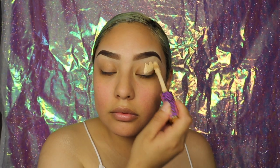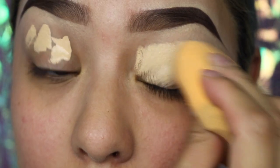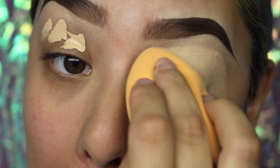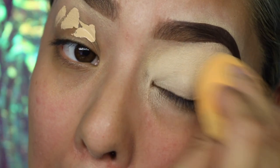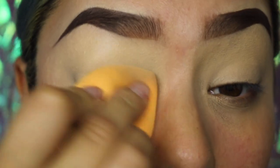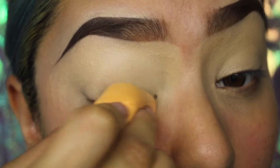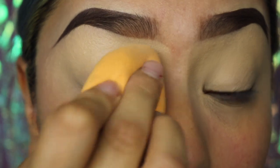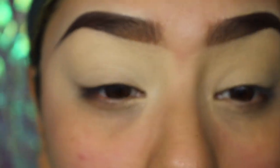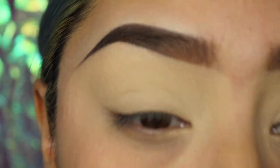Then we're going to be using the Shape Tape Concealer in Light Medium — I know that's backwards, sorry. We're going to start applying that to the eyelid. I don't know if any of you creative people, or even non-creative people, when you're about to start drawing and you get this white piece of paper that is super white and you just want to start doodling all over it — this is how I feel every time I get the smooth concealer. That's what I'm talking about right there; I just want to start drawing on my eyelid.